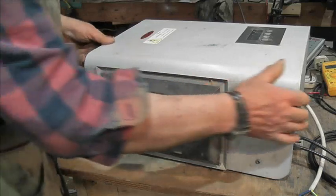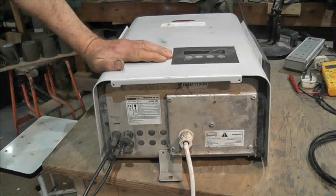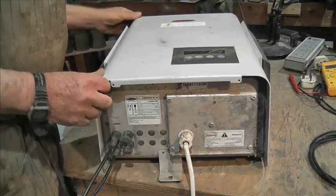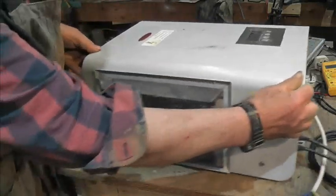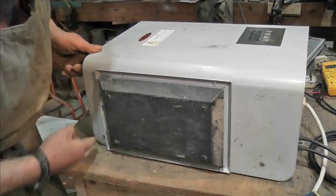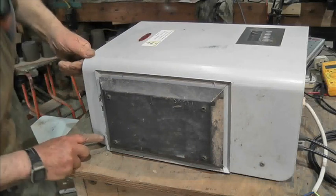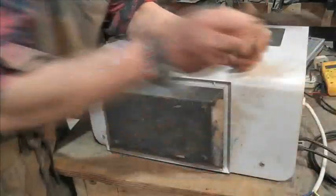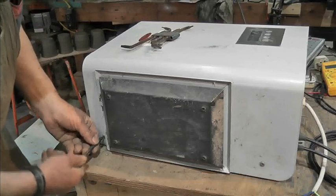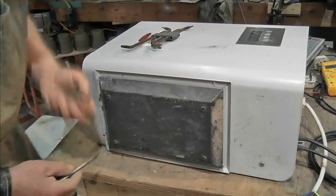I wouldn't say this is IP65 — it's nowhere near it. In fact, it says IP45 there we go. It's not very well sealed, if at all. I think there's a screw there and a screw there, and the same on the other side, and then we get into it. They're a slot and they're Torx — let's see what size Torx... that one. They're dinky little screws.